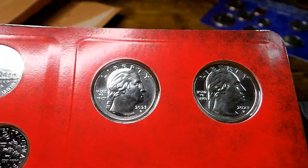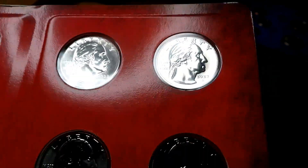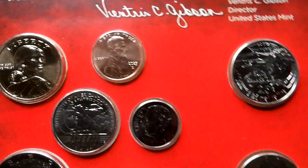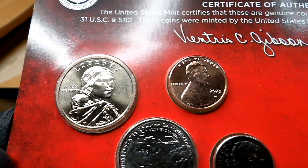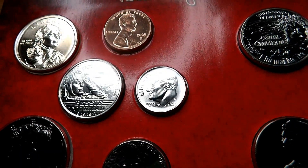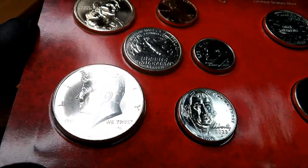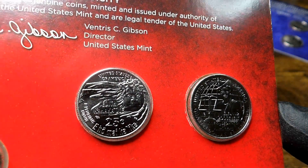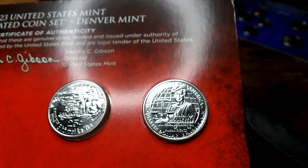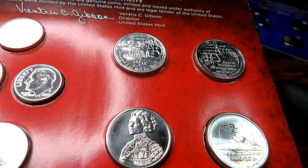Very nice! Let's check out the obverses of the other four quarters. I believe I may have got lucky with one of the nice sets, folks. Well, let's just face it — Zoe got lucky, these are all Zoe's. Bessie Coleman quarter, Roosevelt dime — oh, it's a nice dime! Really nice. Kennedy half is in really good condition. And the other American Women's Quarters — those fields are really nice on this, really really nice.